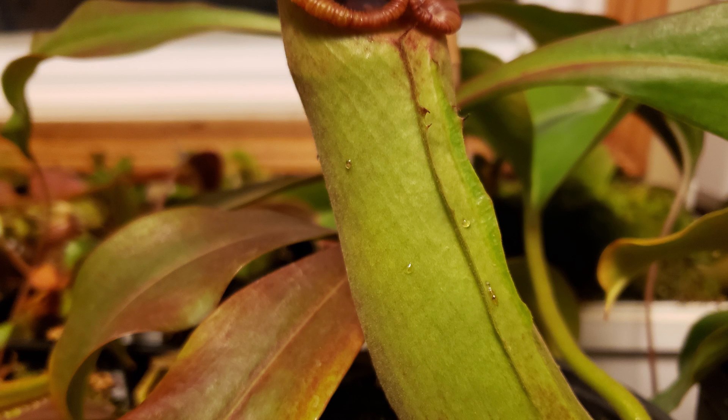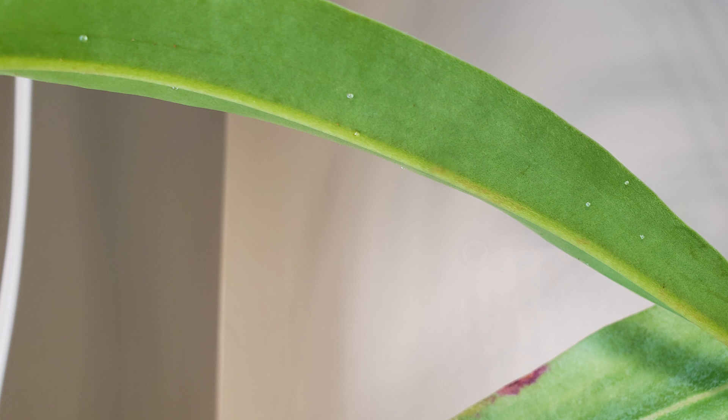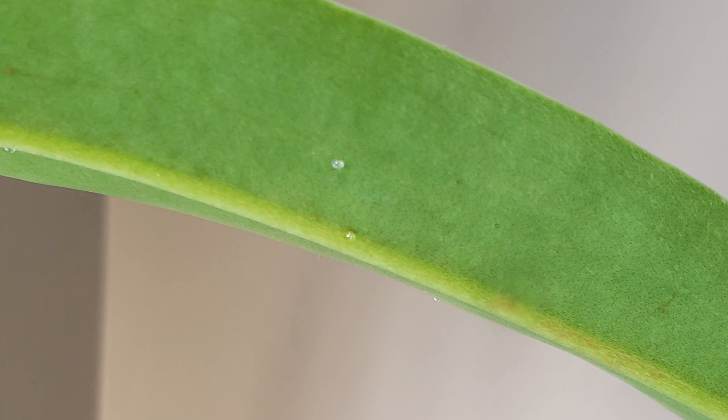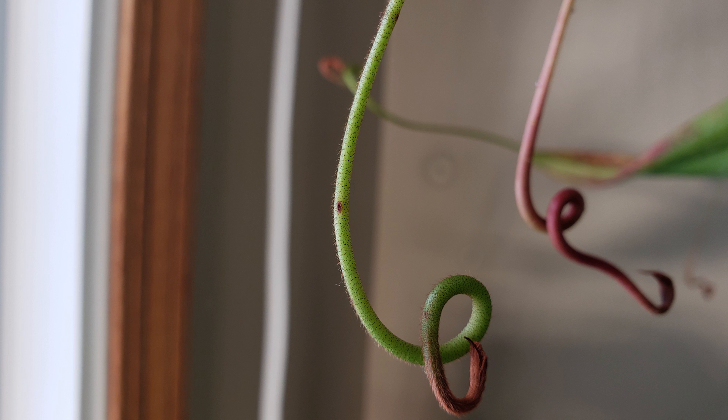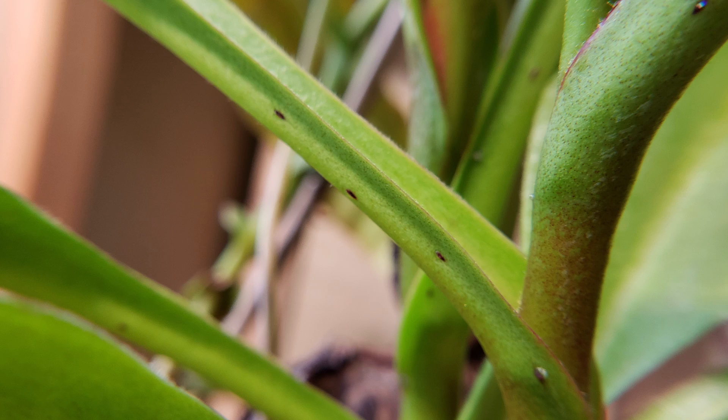Here are some glands on the body of the pitcher — you could imagine that the plant is bleeding. On the leaf, these black dots are in fact nectar glands. Here is a fresh leaf, and you can see there is some nectar. Even on the tendril you can have these small nectar glands, and on a fresh tendril you will again see this nectar.